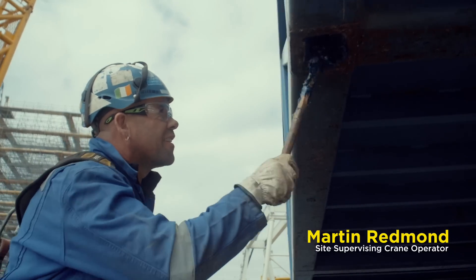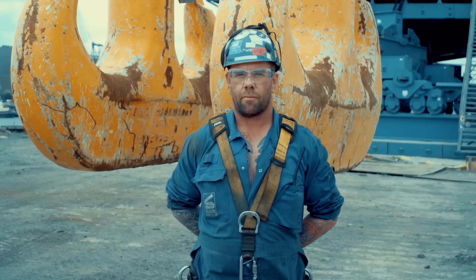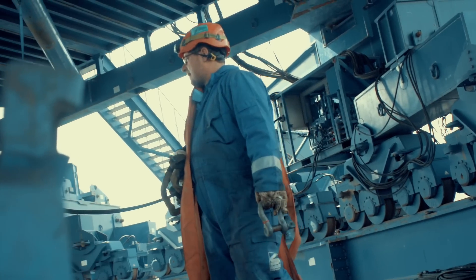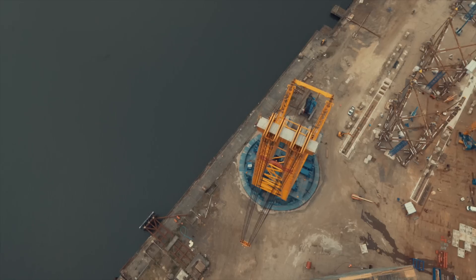Here we are on a site in Newcastle, the UK, and we are doing a load-in and load-out and assembly of jackets for the Bleachers Project. Over the past few weeks we have assembled and built the SGC 120, and today we will load test it and then it is final to hand over to the client for use.